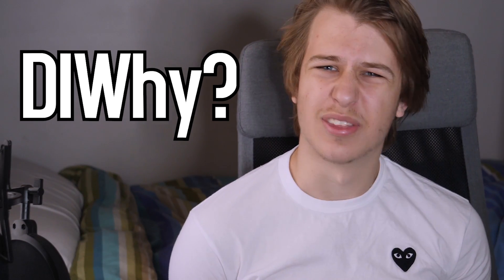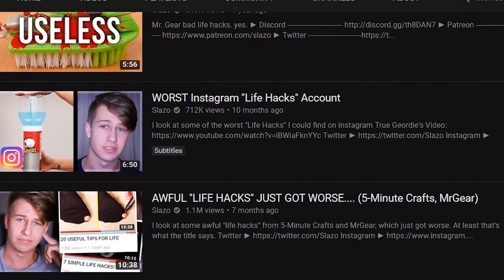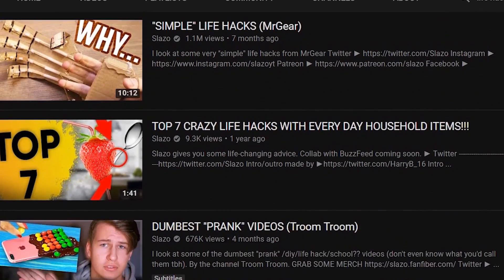Hi, new series. Let's go. So DIY is the new series — DIY is do-it-yourself — but this is focusing more on the 'why would you do that' side of things. I've done videos like this before, like life hack videos, Instagram food videos, things like that. But this is kind of a way to organize it all into one, right? So it's just all of that combined.